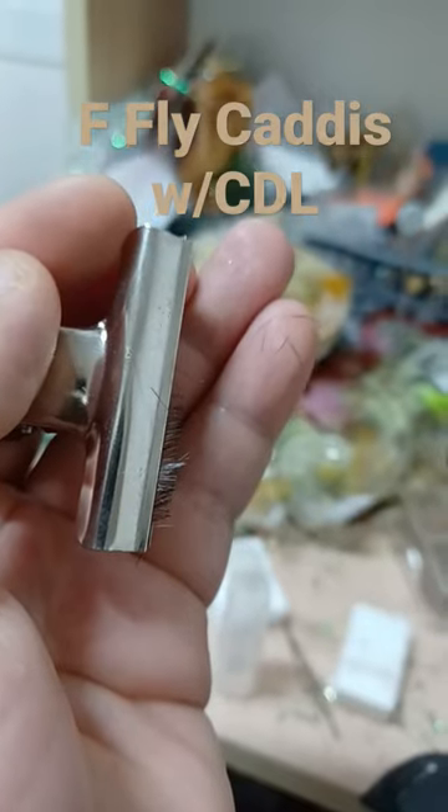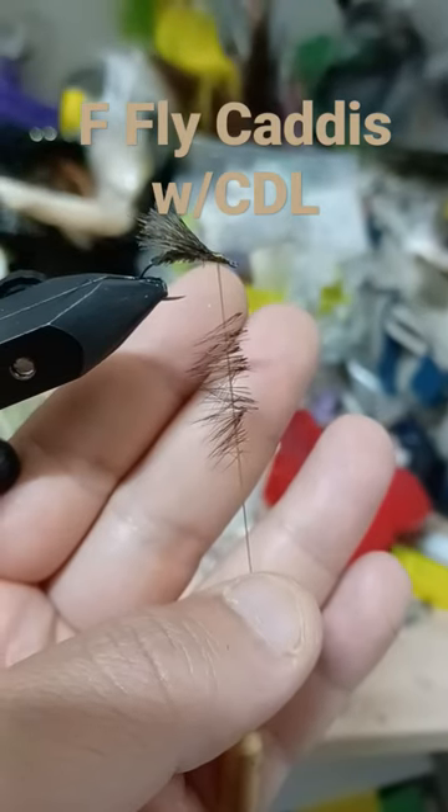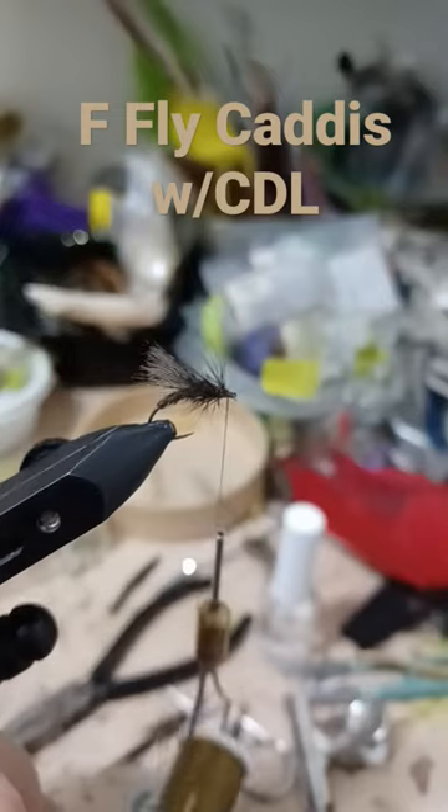Split your thread and insert the material. Spin it up. Wrap the hackle.